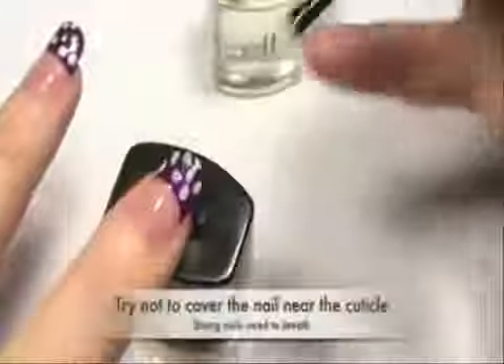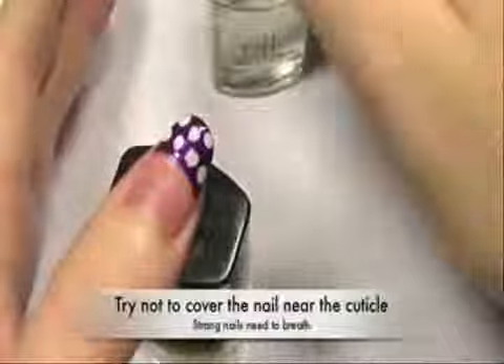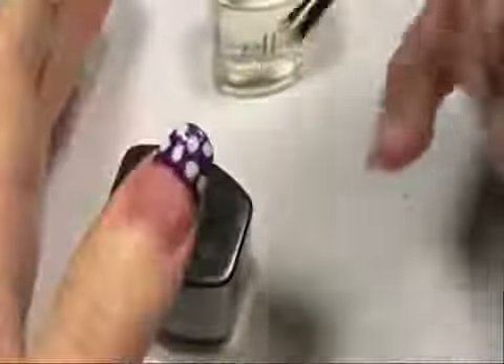Now to finish off, we're going to be using the Clear Nail Varnish. Try and leave a little bit of space at the base of the nail just so that your nail has space to breathe, because otherwise it can become quite weak. But if you leave space here, your nails look great and they'll stay strong. And you're done.